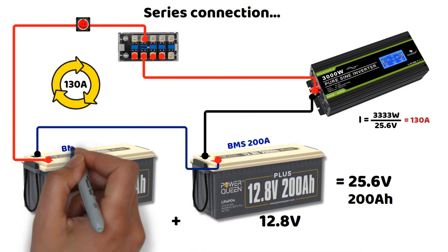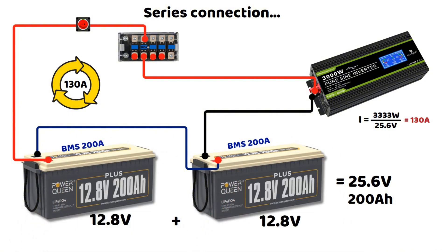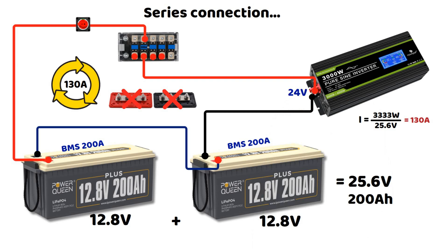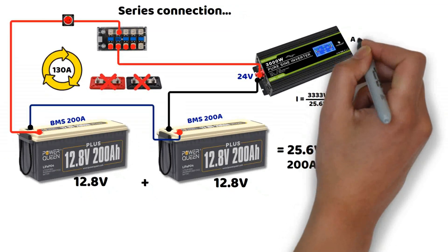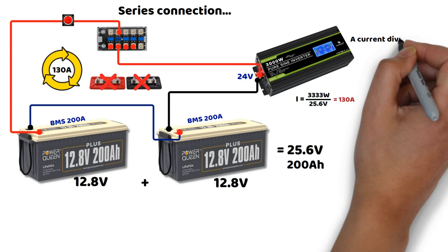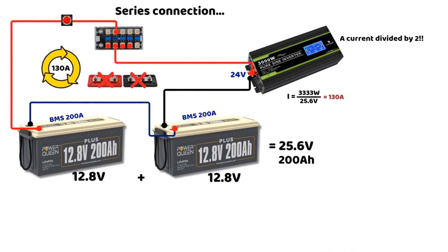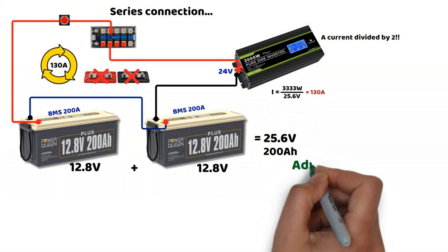As you have seen, the electrical diagram is a bit simpler because it eliminates the bus bars. Here, we will have a 24 volt inverter instead of a 12 volt one. This allows the current at the inverter terminals to be divided by 2. The cable section will therefore be smaller for the inverter, and we will only need a single, very short cable to connect the two batteries together.